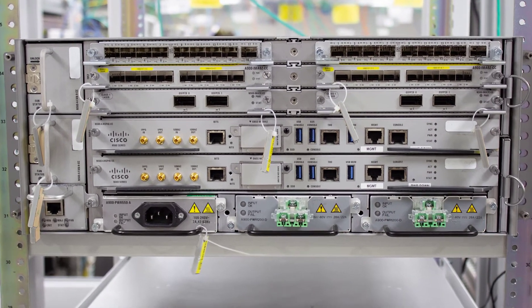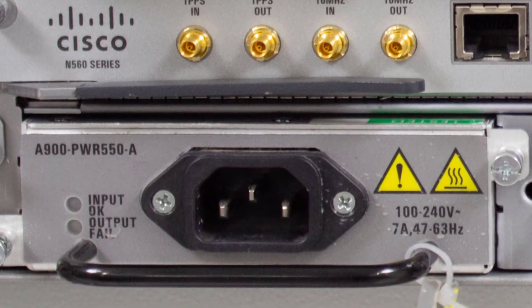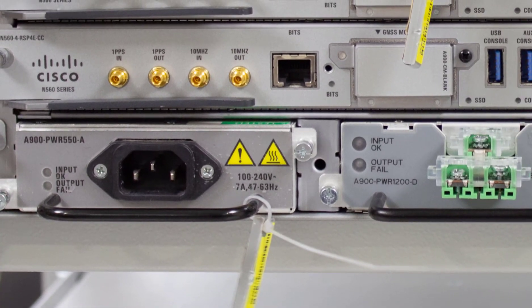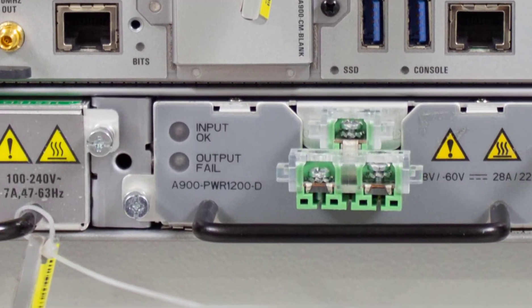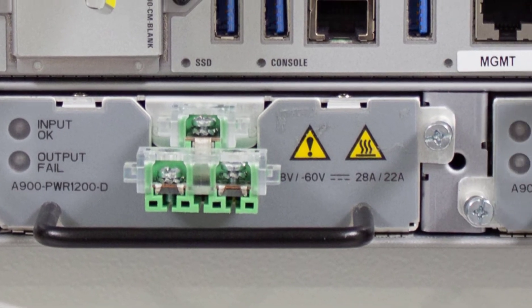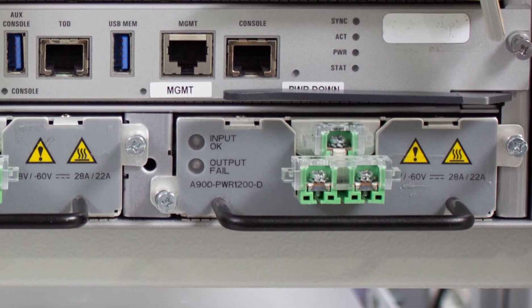Moving on to the power supply units. We have three power supply slots and they take AC or DC. The system will work with just a single power supply, but that's only when you have one RSP. Because we also have RSP redundancy on this box — if you plug in two RSPs you'll need two power supplies to run them, and the third power supply will act as a backup. So you have a 2+1 redundancy in the power supplies.